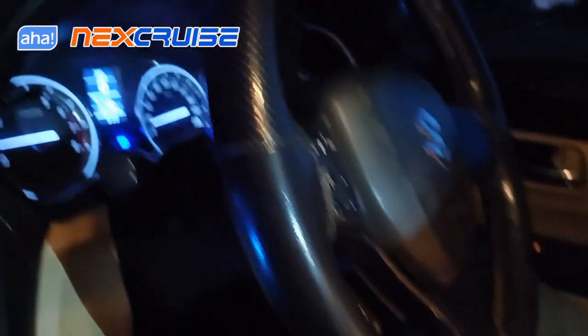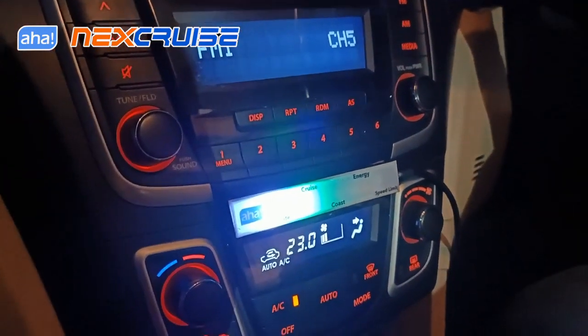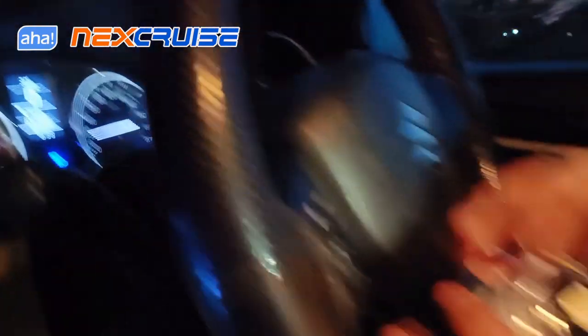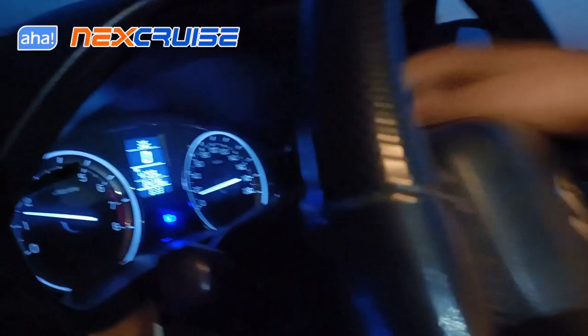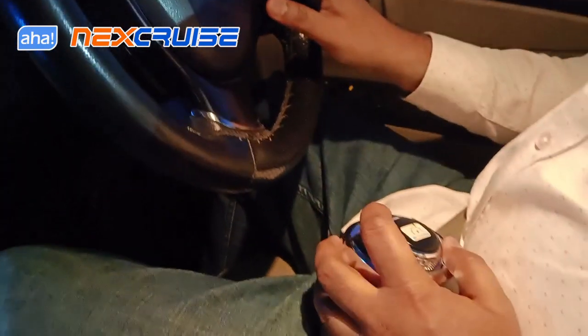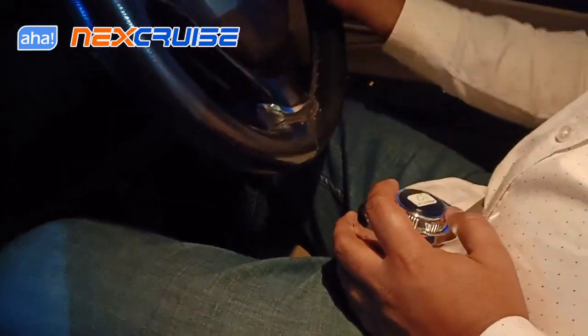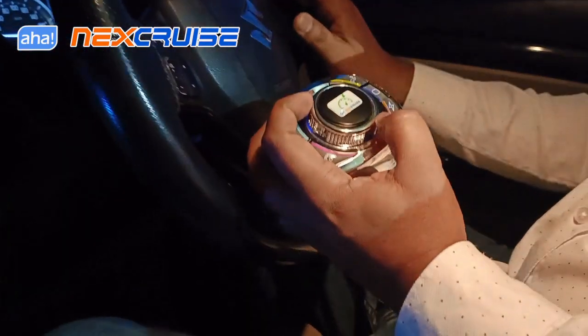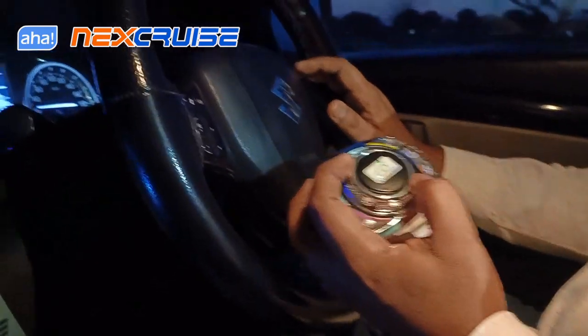The car is now going at a low speed of 10 kilometers per hour — the cruise is engaged, which is a first-in-the-world kind of phenomenon. We can simply rotate the dial clockwise to increase the speed. Every rotation increases the speed by 2 kilometers per hour. Now you can see the speed has increased to 20, and I can rotate it anti-clockwise to bring the speed back down. Essentially I can use only the dial to navigate the car as per traffic requirements.